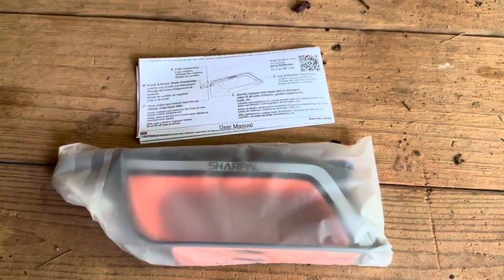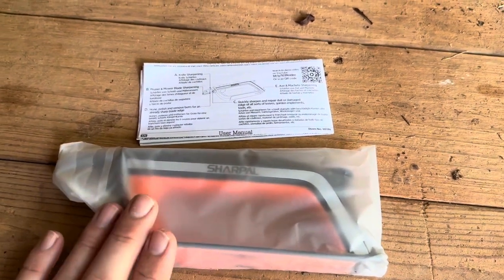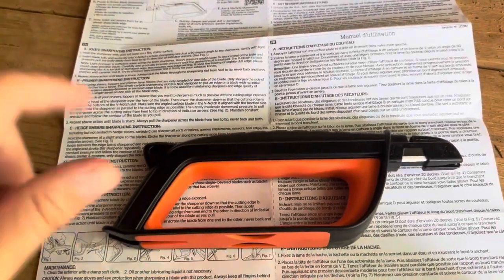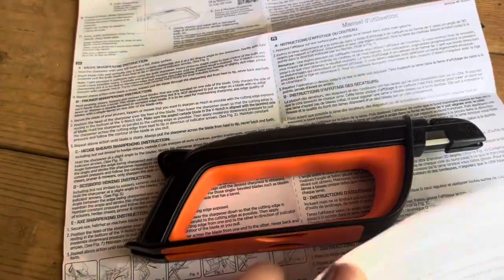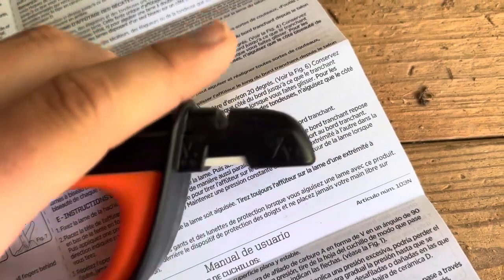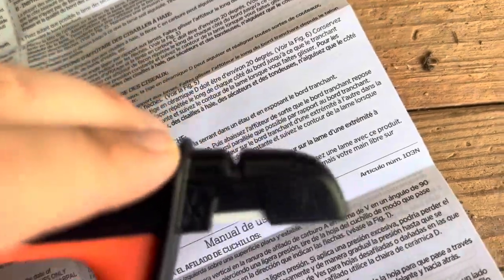Inside the box there's just a little user manual and then the product itself inside a little bag. I'll go ahead and open it up. Now on the instructions it does give you specific directions on which one of these you're going to use for the variety of different tools, though it's kind of hard to see here with the light in the barn. You can see that you're going to be using the front part on any pruning shears, and for scissors you're going to be using this one up here.